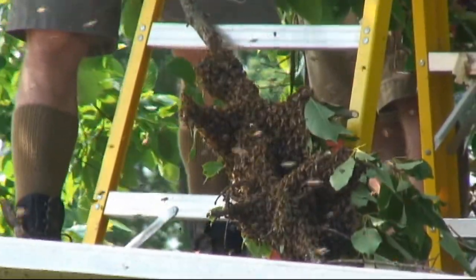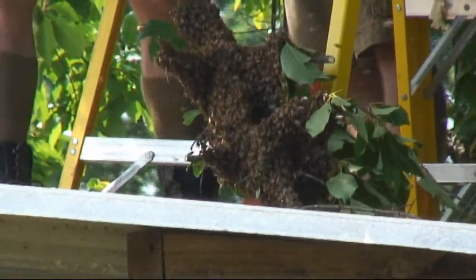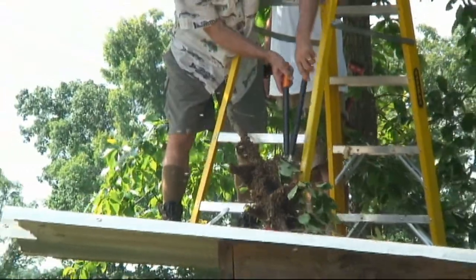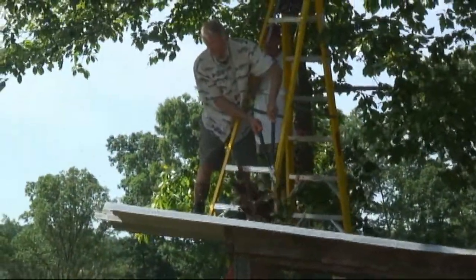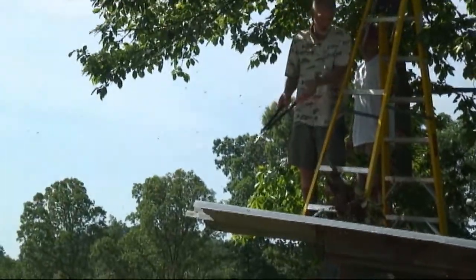I want to recover those bees because a new hive needs all the bees it can get. How would you lose them? Well, they just came out of that old hive down there, and if they don't know where they're going they'll just go back to the old hive. So I would lose them to the old hive.